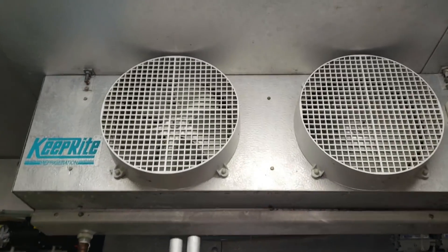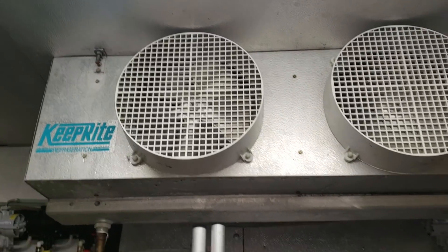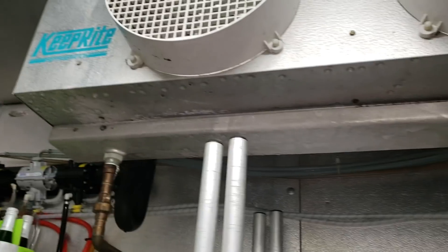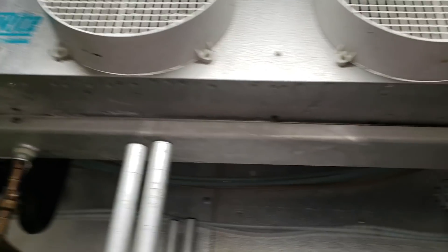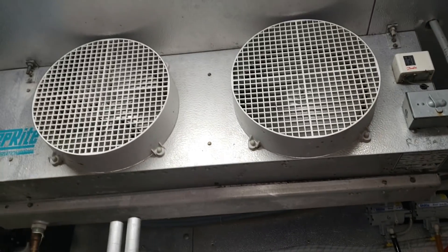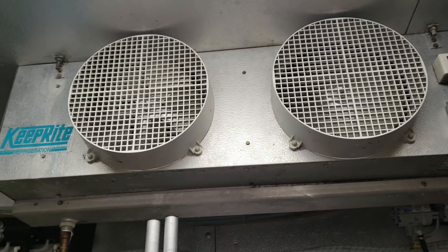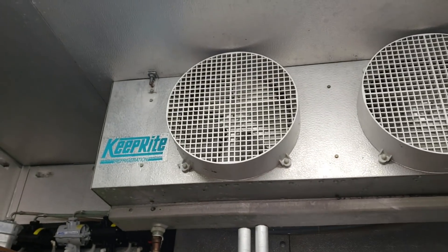We have a complaint of an evaporator fan motor not working, and they say it's also iced up. You can see it in the drain pan — the drain pan is all frosted up. So I'm going to get this unit shut off on the roof, let it defrost, get some hoses, and get this thing taken care of. Looks like we're definitely going to have to change the motor.